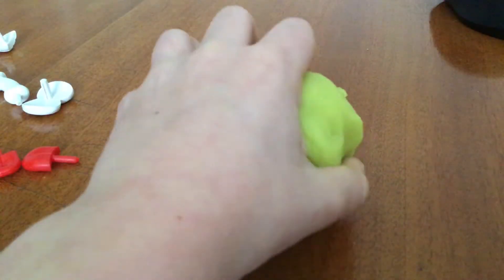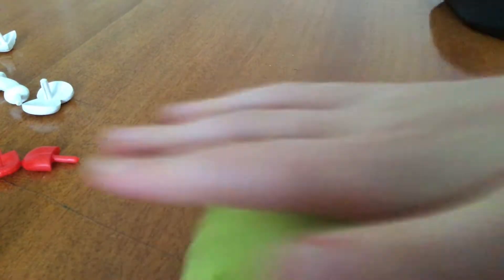First you're going to need your Play-Doh. My Play-Doh is yellow. I need to make it round, so I roll it about like this. Do this in your hands — sorry I can't show you — but you should end up with something like this.